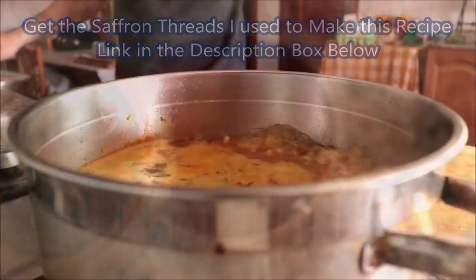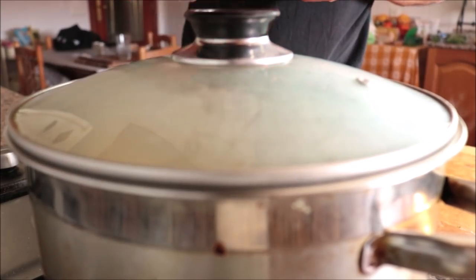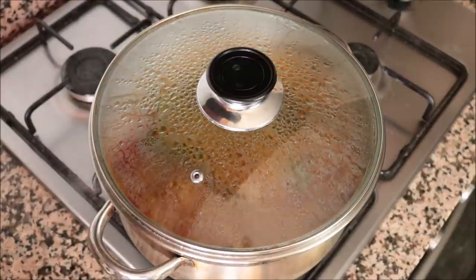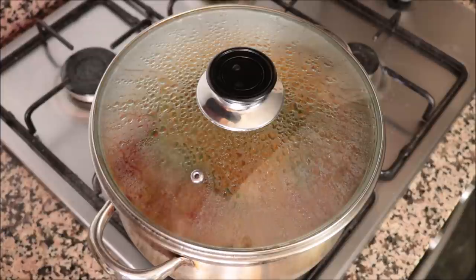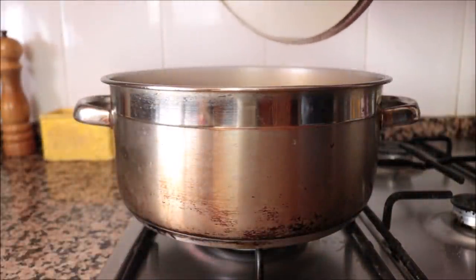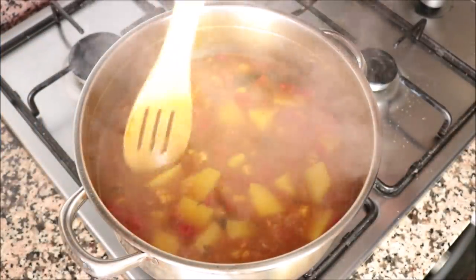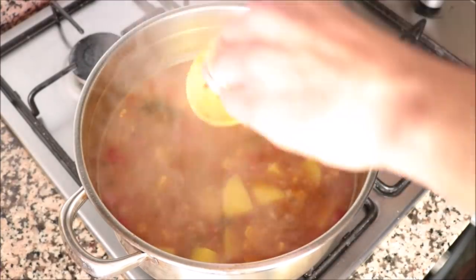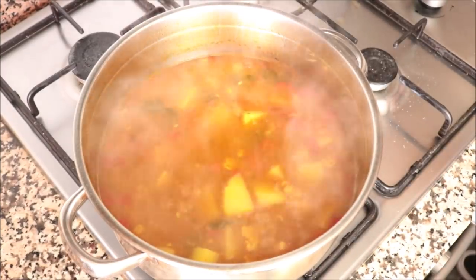Once the broth comes to a boil, place a lid on the stock pot and lower the heat to low-medium. Simmer for about 20 minutes — enough time for all the flavors to come together and for the potatoes to be perfectly cooked. After 20 minutes, remove the lid and check the potatoes by piercing with a toothpick; if it goes in easily, they're ready.